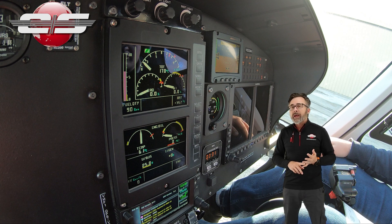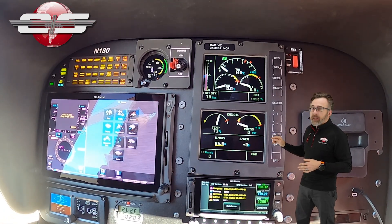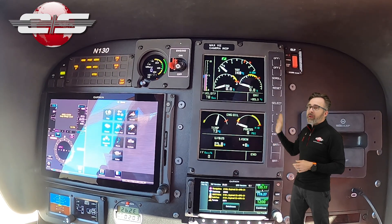If we're looking at the EC130T2, also equipped with the 2D engine, when we press the warning light test it will go up to 89.5. No other number, and then back down.